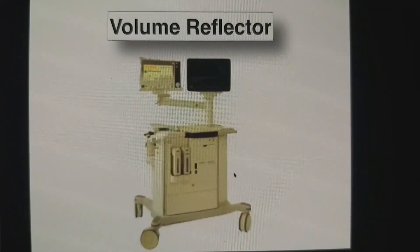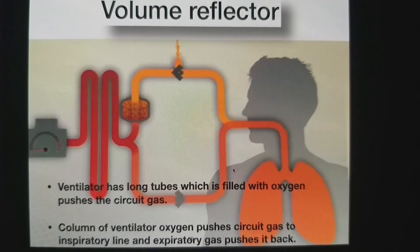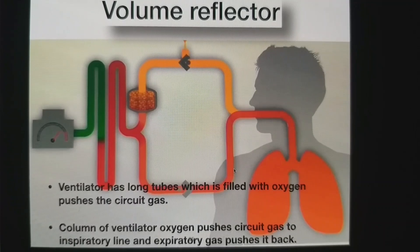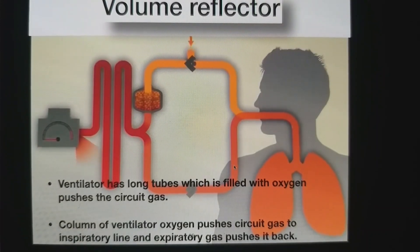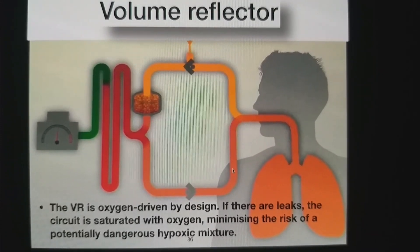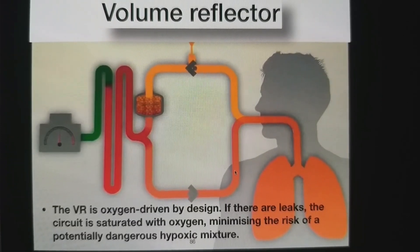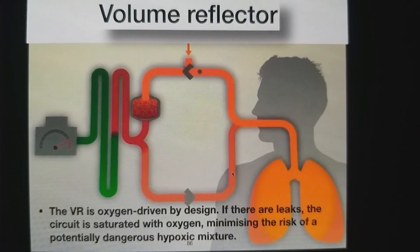There is one more technology — the volume reflector, used in the Maquet machine. Here, instead of a bellows, there is a long tube that directly communicates with the patient's circuit. Oxygen is pushed in to push the flow. This is called an oxygen-rich circuit because there is mixing of fresh gas flow with drive gases. In case of leak or insufficient oxygen in the system, this drive gas oxygen can be used to prevent hypoxia — so it is an oxygen-rich design.